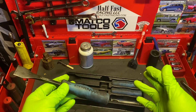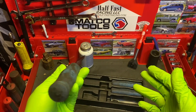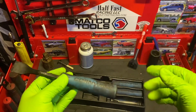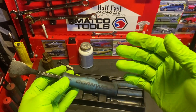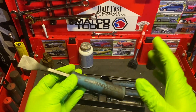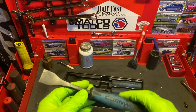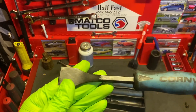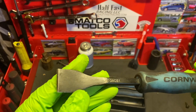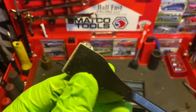They've been covered in diesel, ATF — which actually cleans the handles up really well — many kinds of grease, penetrating oils, gasoline, you name it. These things have been doused in it when it comes to the automotive field and they have just held up great. The finish is still there, still looks almost really new, in my opinion.